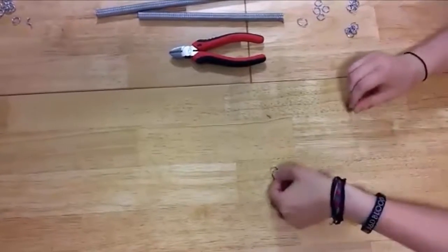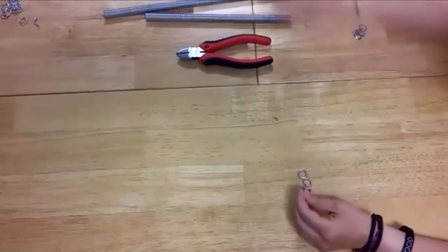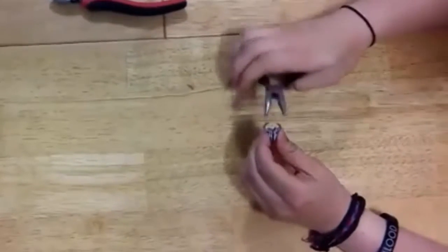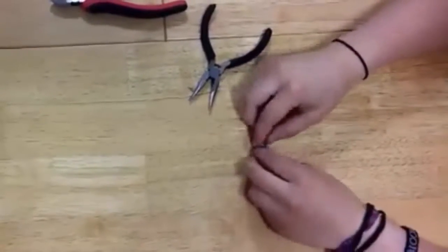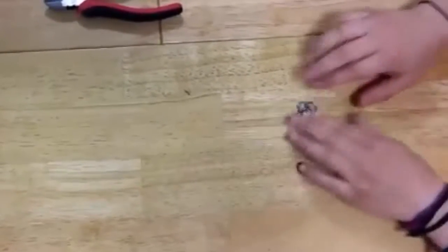First, you'll want to have one open ring and four closed rings. Put all four closed rings inside the open one and close it, so it should look something like this. Sometimes it's easier to create a bunch of these 4-in-1 sets before moving to step 3, but you do you.